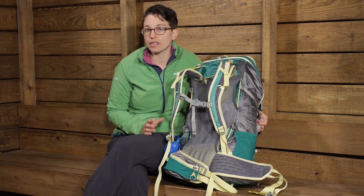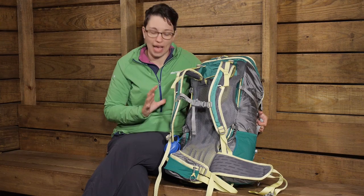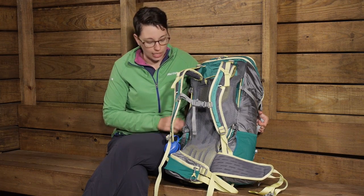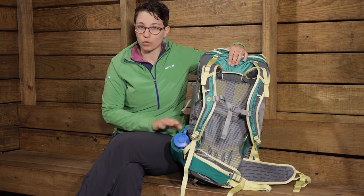The pockets and organization of this pack is nice and streamlined, so it is a clean looking pack, but you have got everything you need. On the side here you have got two stretchy mesh pockets perfect for water bottles.